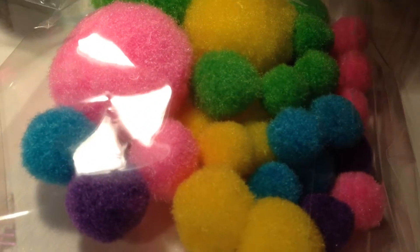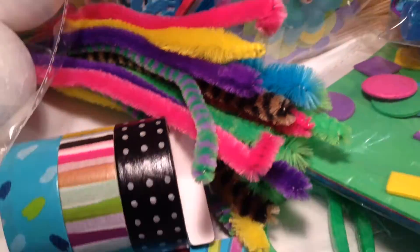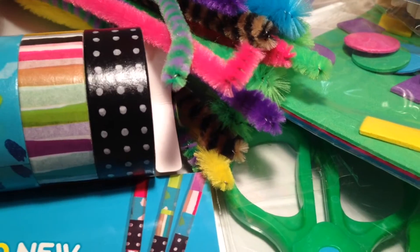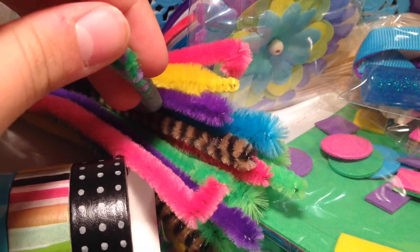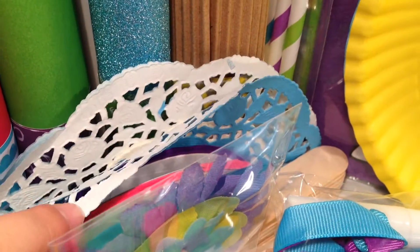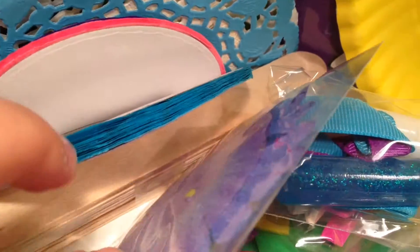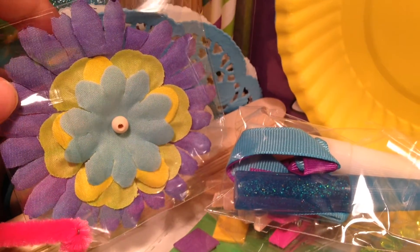Then we have some more colorful pom-poms — purple, blue, pink, and green. I bet you could use those for pillows, which is actually pretty cool. In the middle here we have some color tape — it's not duct tape, it's some kind of color tape. We have some pipe cleaners, and I like the patterned ones because I haven't seen those for a while. We also have these paper cut-down patterns and these weird things — I think they're just pieces of thin paper glued together.